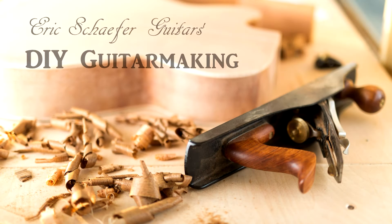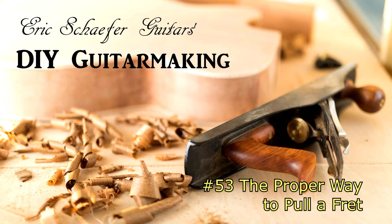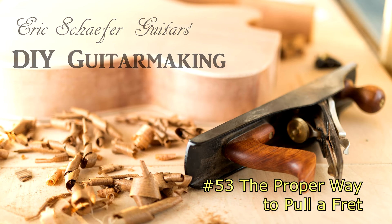Welcome to DIY Guitar Making, episode number 53, brought to you by Eric Schaefer Guitars. To learn more about my premium guitar making courses, visit ericschaeferguitars.com.